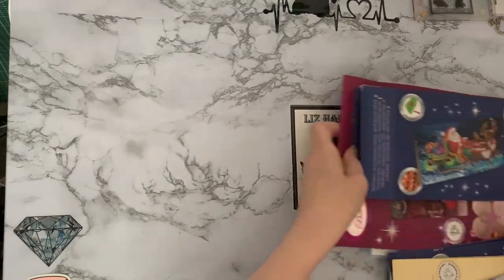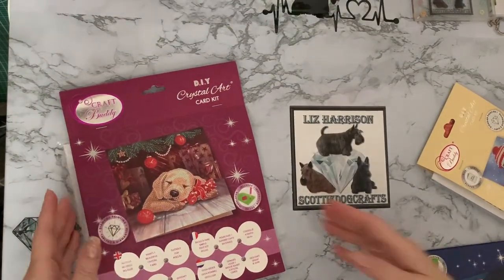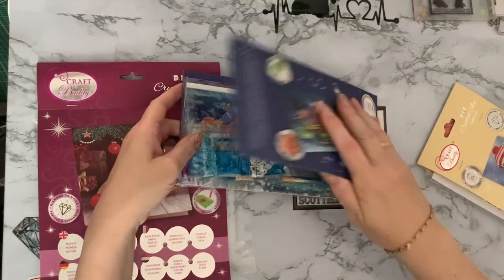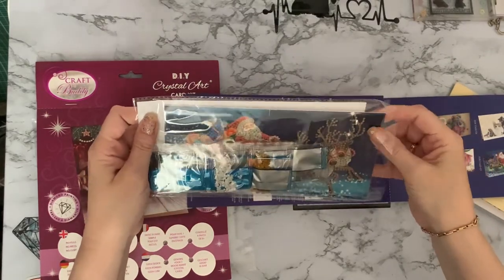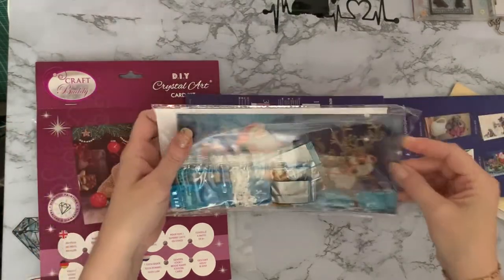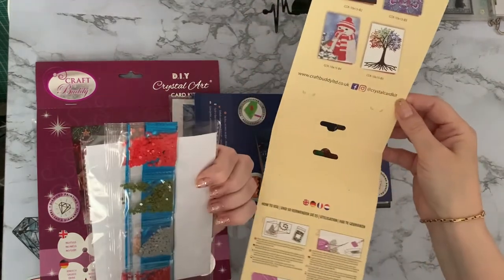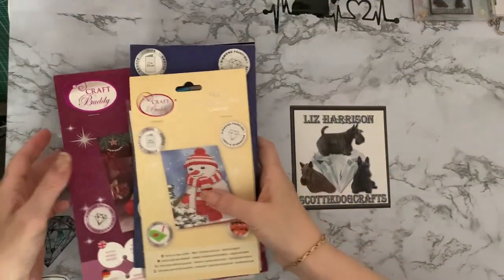These are the new ones that have come out this year. We have the new puppy under the tree - the standard size one. Then these were the new longer DL size ones - long and thin - so that's Santa and his sleigh. And then just the little C6 size, the smaller half-size ones, with a little snowman. So that's the three new ones so far this year since they've come out.